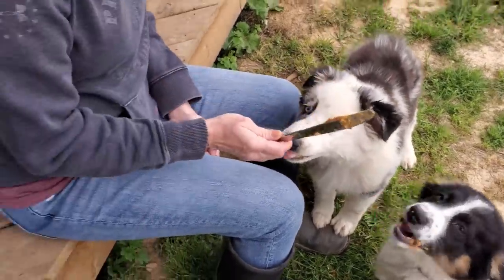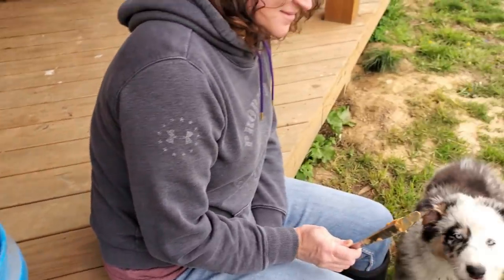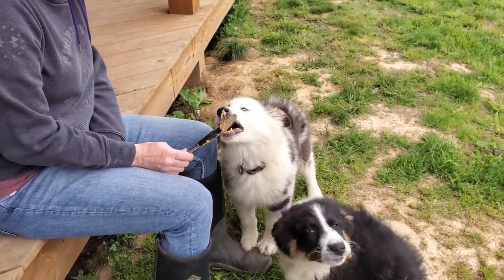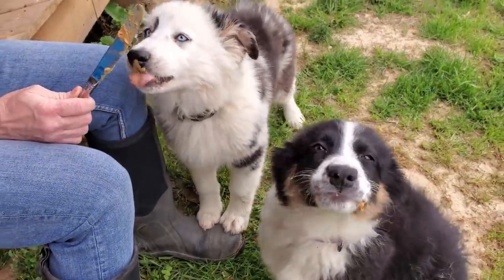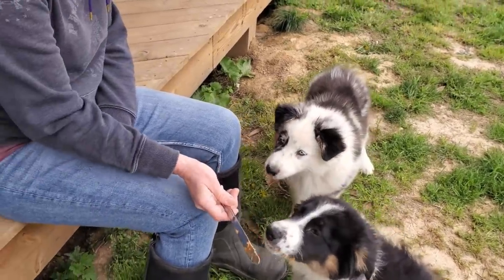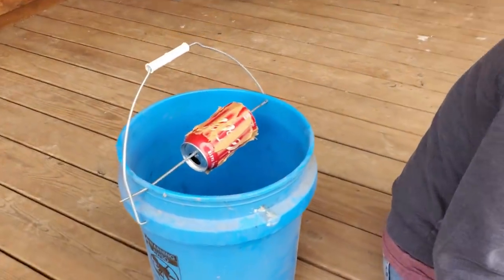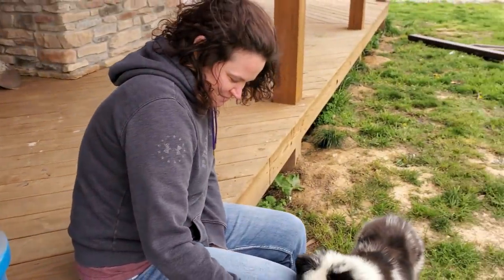We are making a bucket mousetrap for Rebecca to put in the barn, and all the extra peanut butter is going to the dogs. I think this is their first time eating peanut butter. So Rebecca's one fear in life is mice. We're hoping this bucket mousetrap will fill up with water and hopefully we'll get a lot of the mice in the barn.